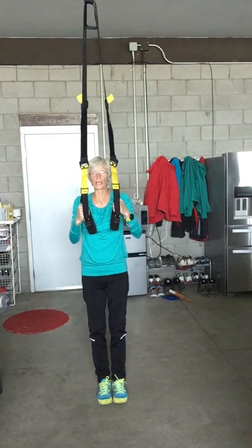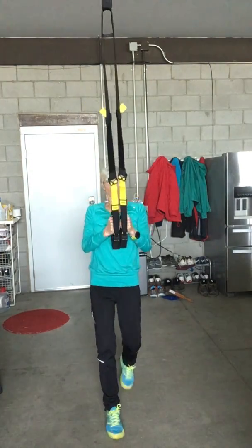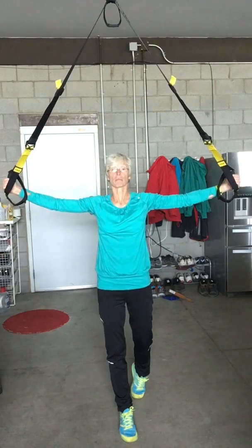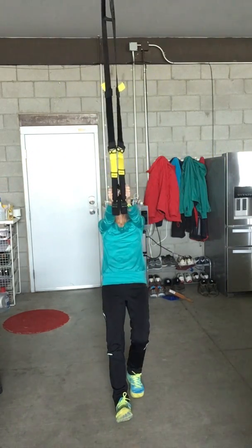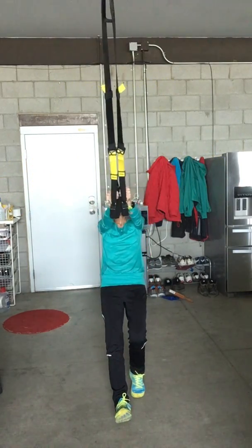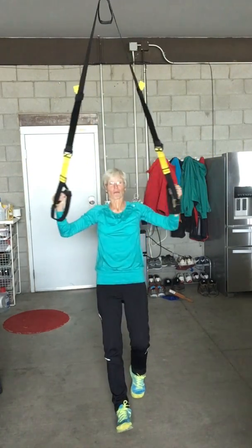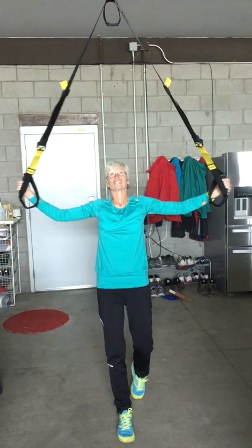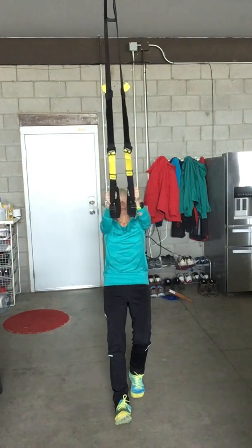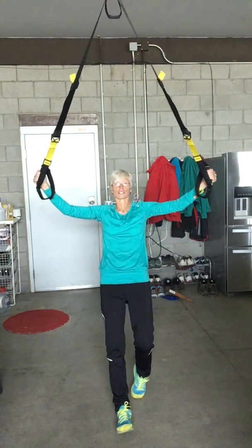The next one is a set of deltoid flies. Set the TRX to mid-length and start with a T position. Find your end position, look up, lean or fall back, and pull yourself forward using your deltoids, which are right at the back of your shoulders.